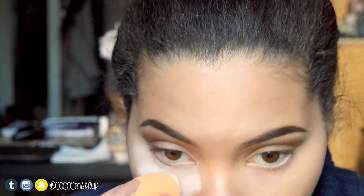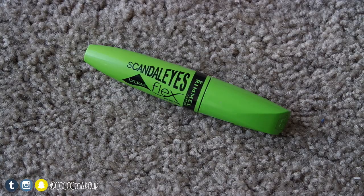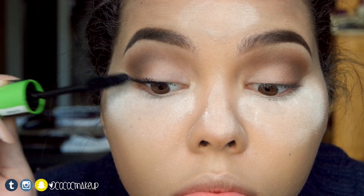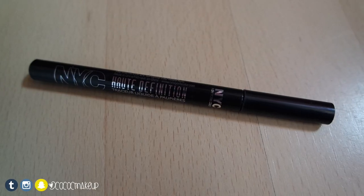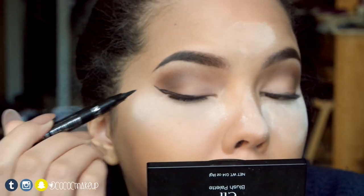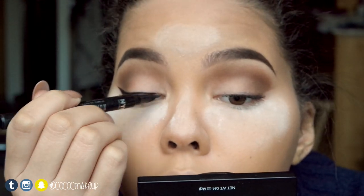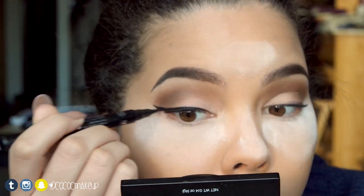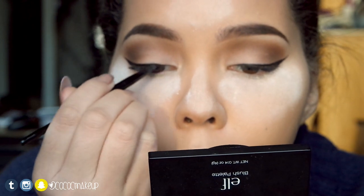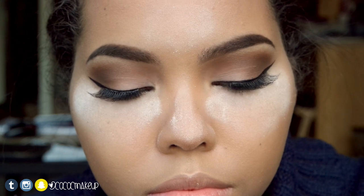I'll use the ELF high definition powder to bake, then curl my lashes and apply my Rimmel London Scandaleyes mascara to my top lashes. With the NYC hot definition liner I'll create a wing. I'll apply the Maybelline Eye Studio gel liner to the lines I just created to make a matte finish and also help the lashes to stick. For lashes I used the Fervor 21 lashes in 0048.